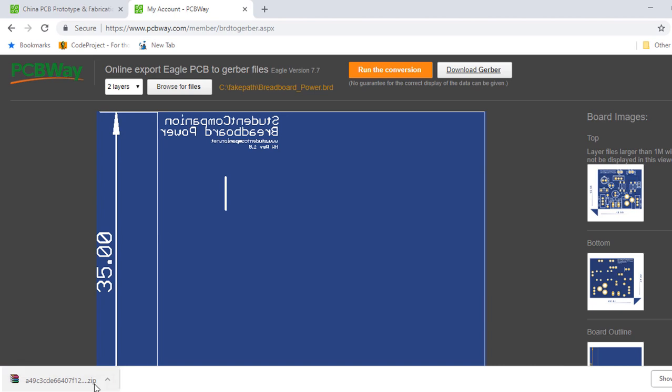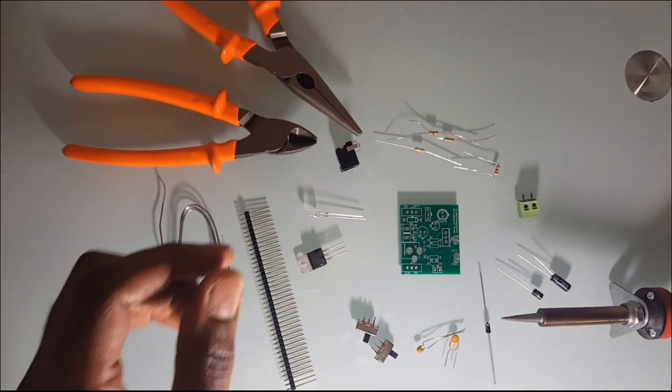The next step, we're going to solder the components on our board.